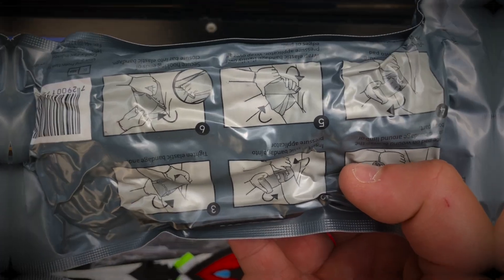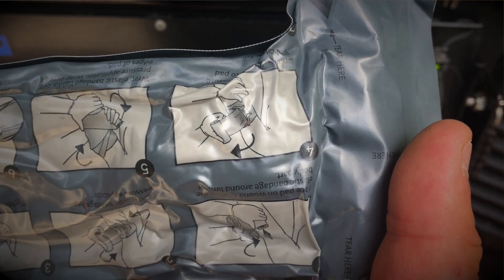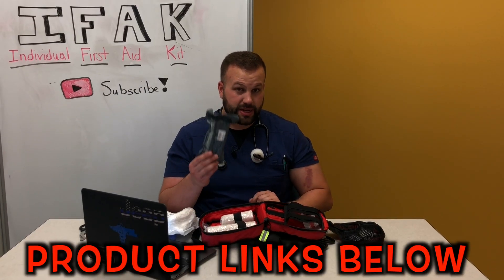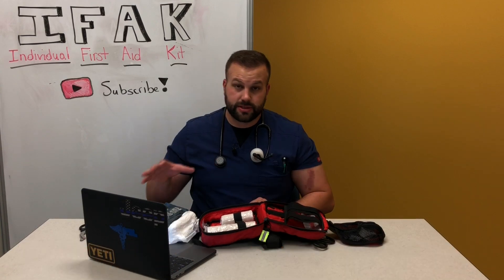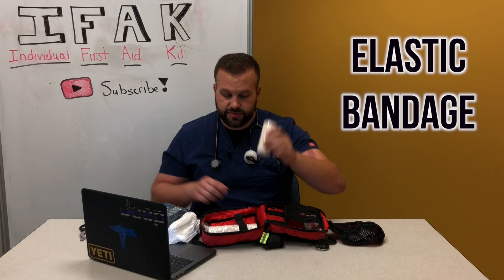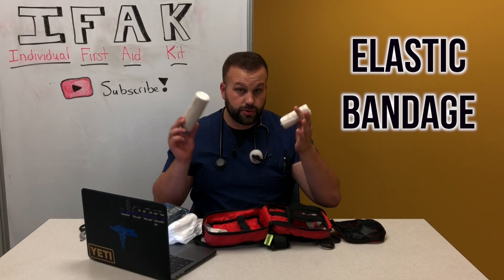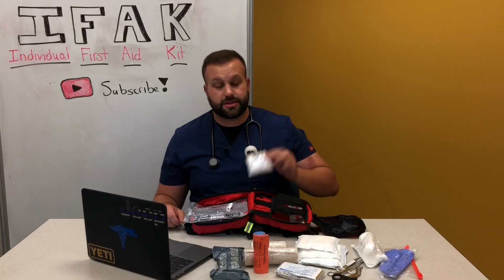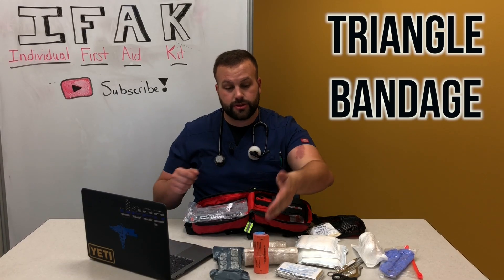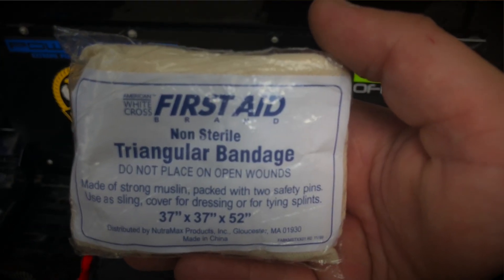Next up is an Israeli bandage, also from North American Rescue. This is great if you don't have the biggest of wounds on an extremity — you pack it with gauze and then place this over it as a bandage that applies pressure for you. I also carry a couple of different sizes of elastic bandage — really good and super elastic. And a triangle bandage, which is great for making a sling if you've exhausted your SAM splints or run out of gauze.